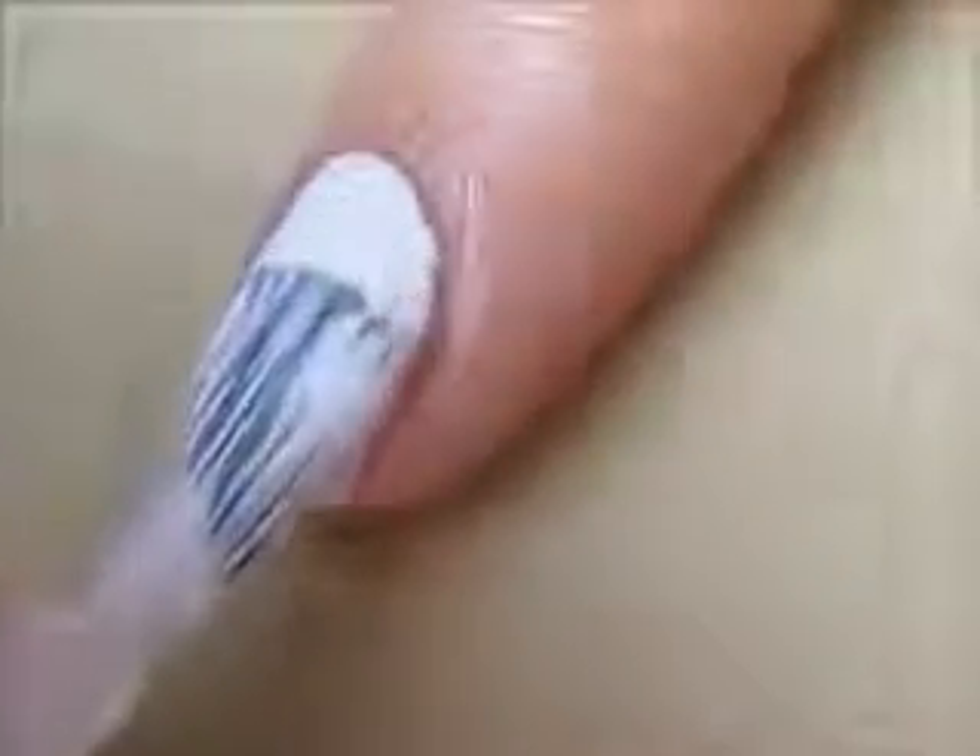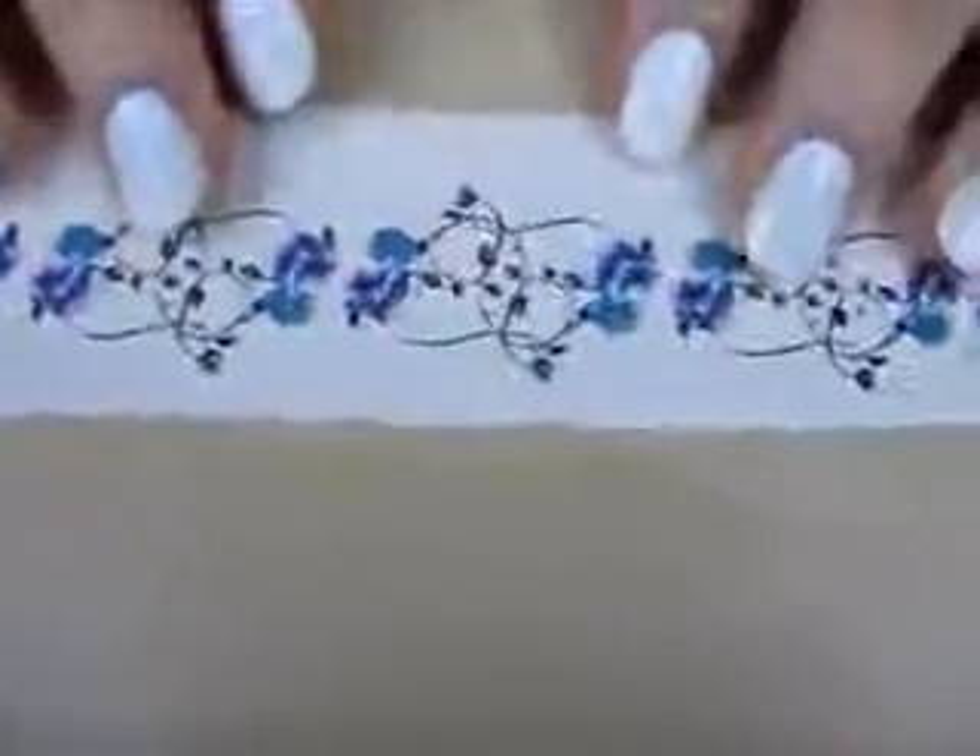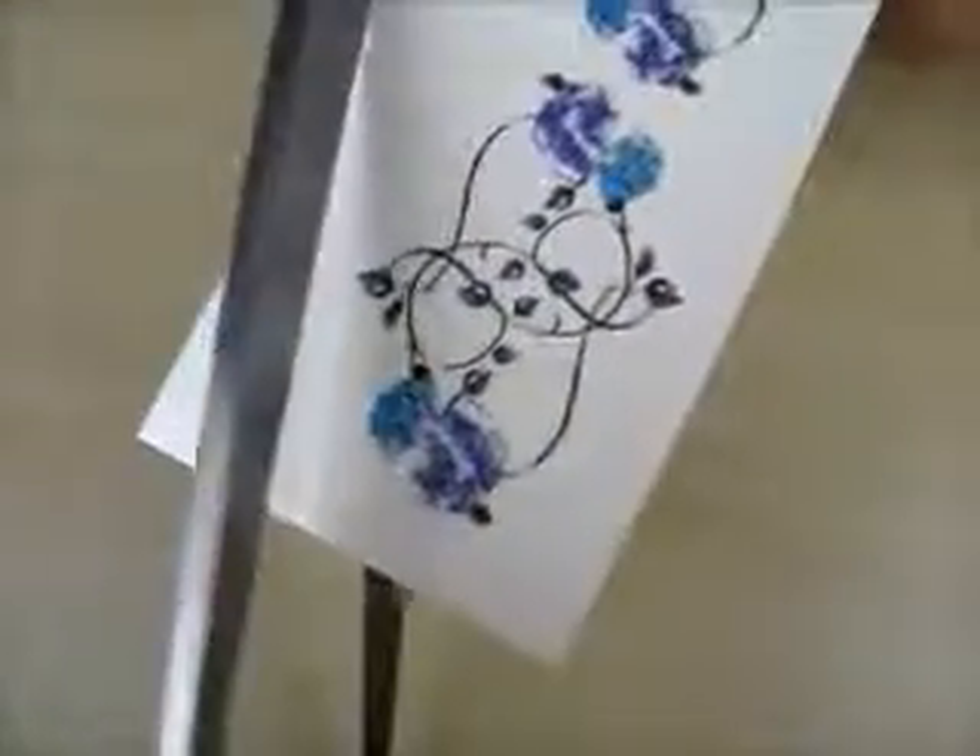Let them dry completely before moving on to the next step, in which you will need some temporary tattoos. These can be found at your local dollar store.